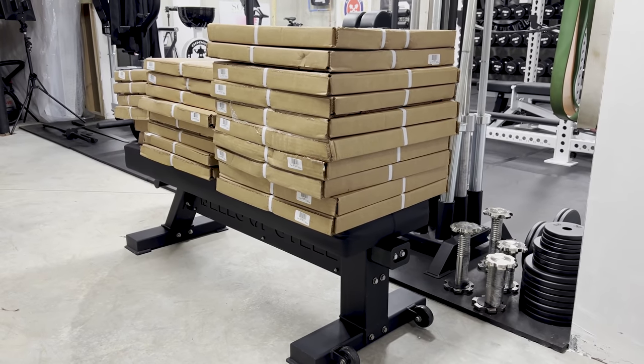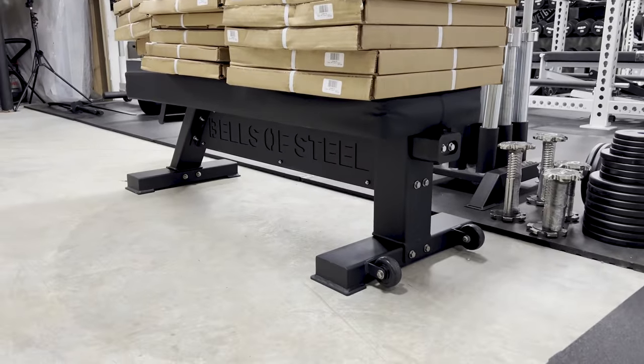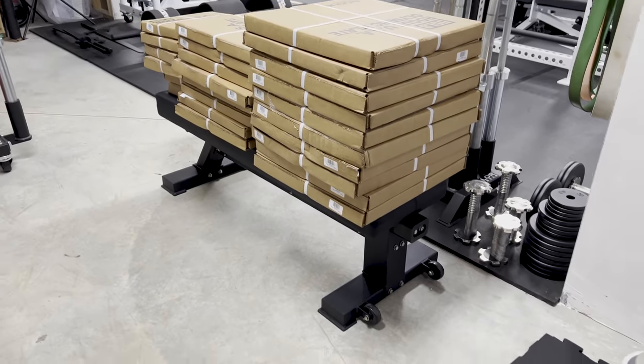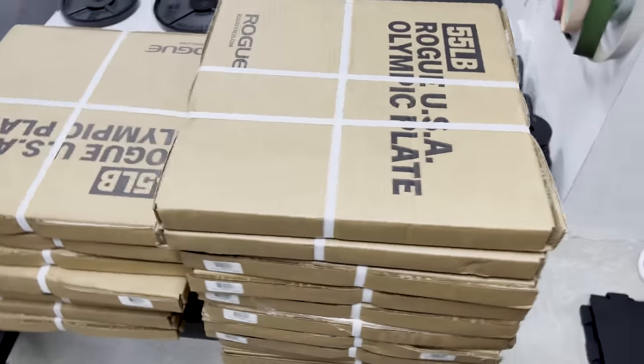Another quick and dirty video for you guys. Yesterday I talked about the Bells of Steel Hero Bench. I didn't mention that it had a 1,000-pound capacity, but in reality I actually have 1,010 pounds on it right now and it's holding fine. Super sturdy bench overall.